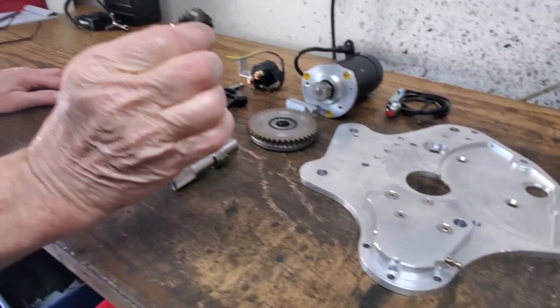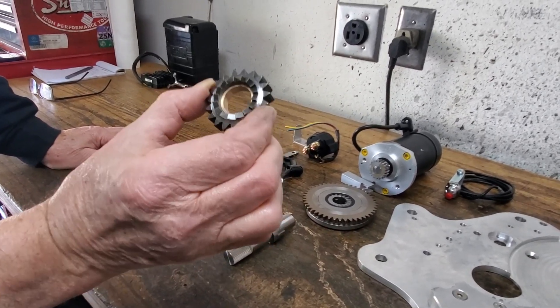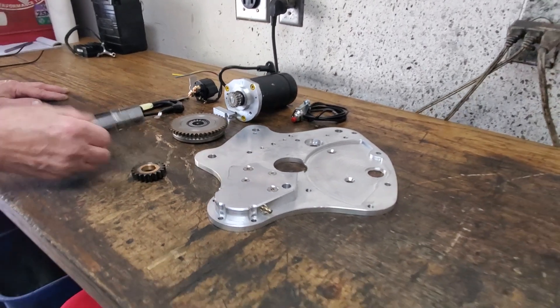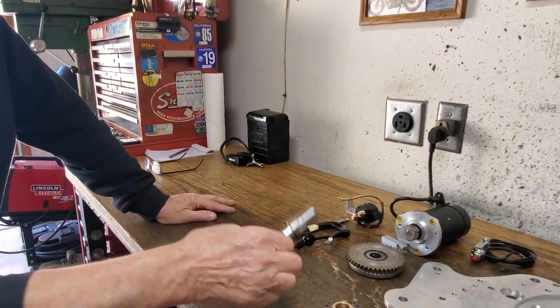Also, this gear needs to be cut down. I already did this one and installed the bushing properly. We also replaced the original kickstart shaft because it has to be longer now.